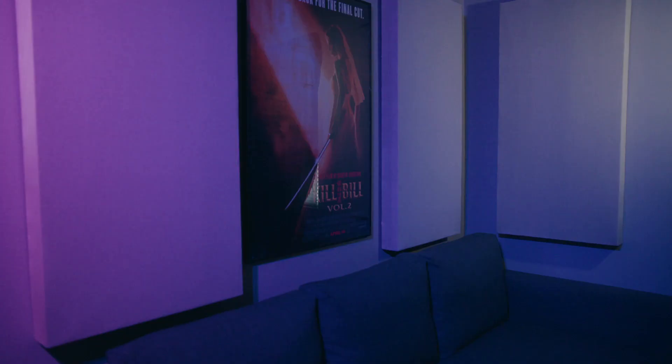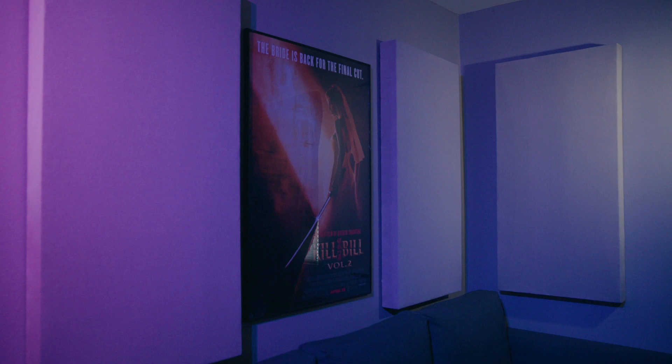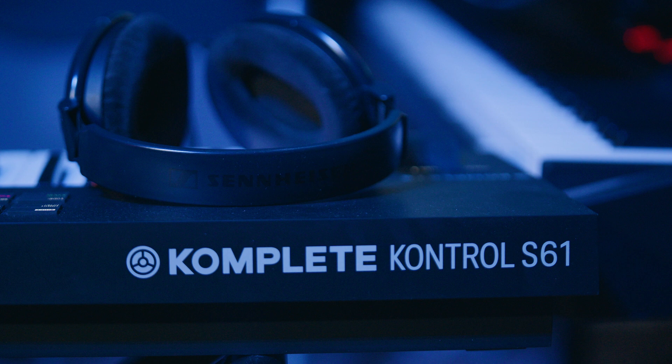I also have some sound panels that my wife actually built for me — between the two of us, she's definitely the carpenter. We picked up some rockwool insulation from Lowe's and built these ourselves, and they work great. For headphones, I use the Sennheiser HD 650s — actually, these are the Drop version, the HD 6XX, but they're essentially the same thing. I believe they're one of the more neutral-sounding headphones, so the mixes generally translate pretty well.